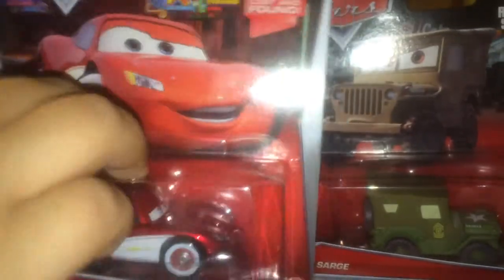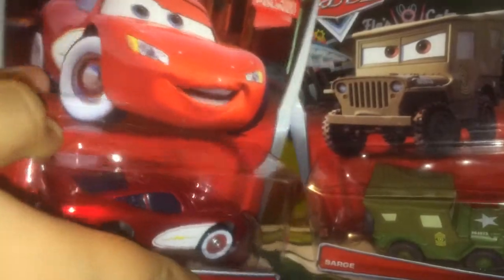My phone doesn't really work so I'm using this. It's a little bit tricky to open these, but don't worry I can get it. So these are like 1:55 scale die-cast.